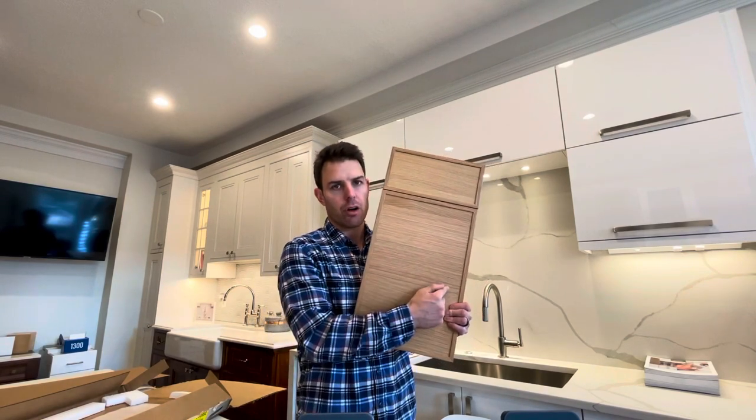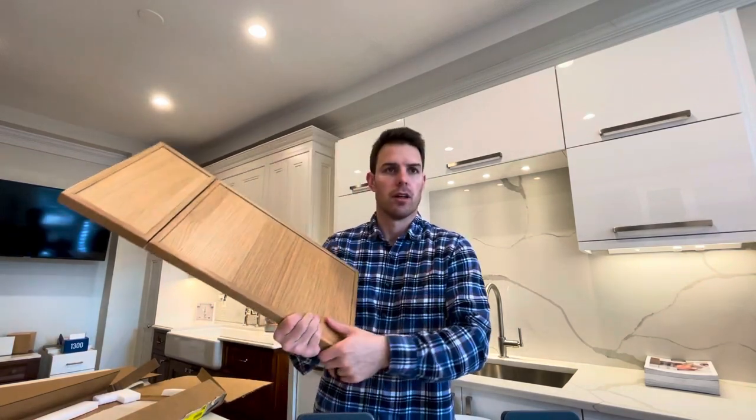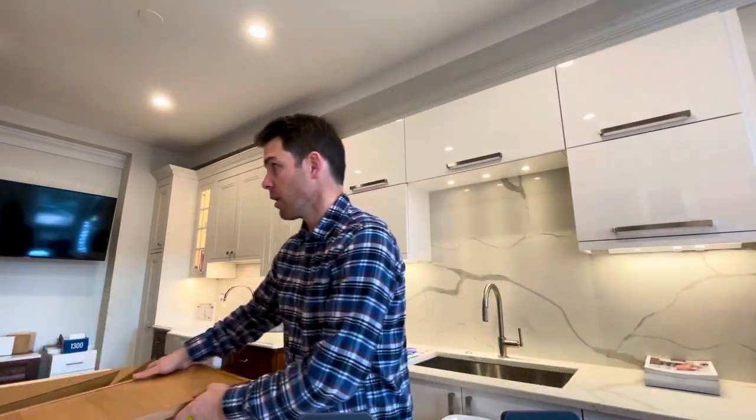This door style runs in a horizontal grain. This door is available in Walnut, Cherry, Sampilli, Red Oak, and Rift Cut White Oak, of course. It also comes in a white or painted door, which is called a Matisse. I'll pull that up in a second.